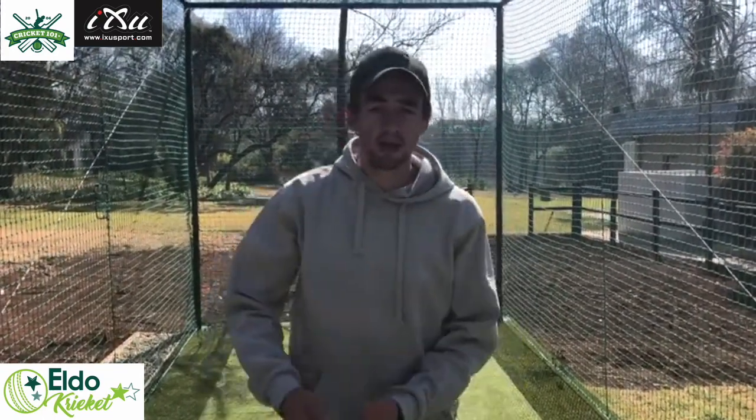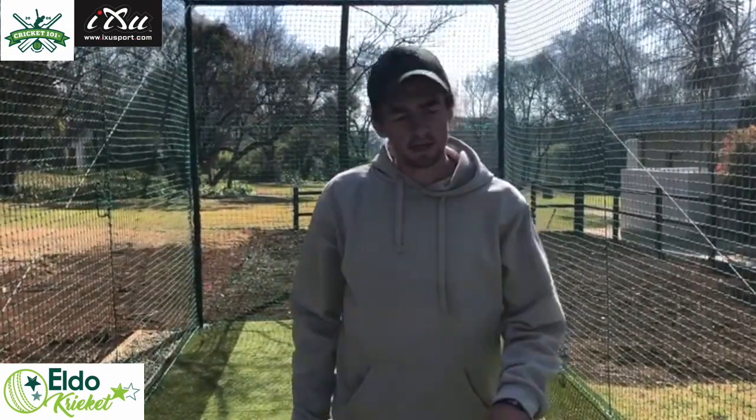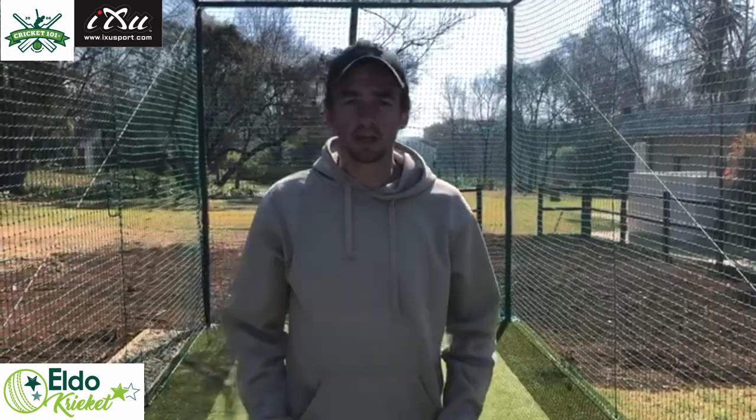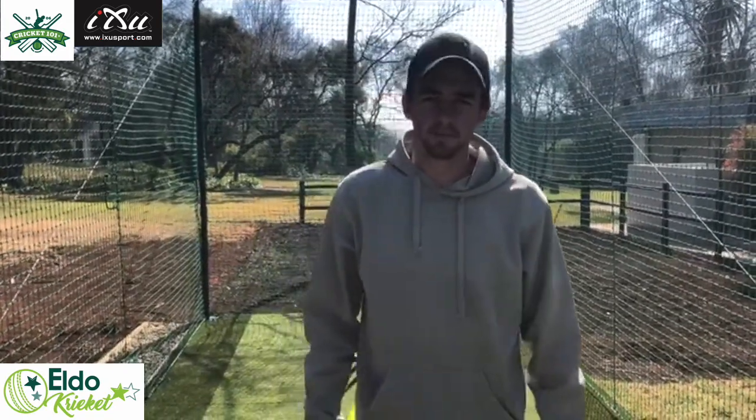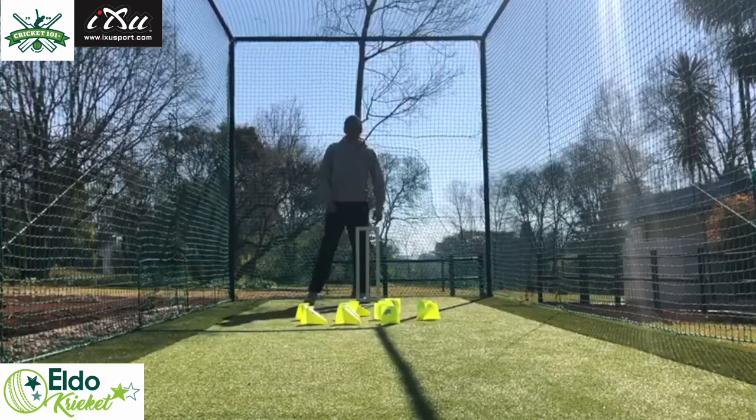For today's session we'll be doing some keeping with spin but with some obstacles in front, keeping your eye on the ball, watching the movement — not focusing on the distractions but only watching the ball. We'll also be doing some taking the ball on the bounce, because most keepers, as soon as the fielder throws it in and it bounces in front of you, don't know how to take it. So I'll be training that as well today.